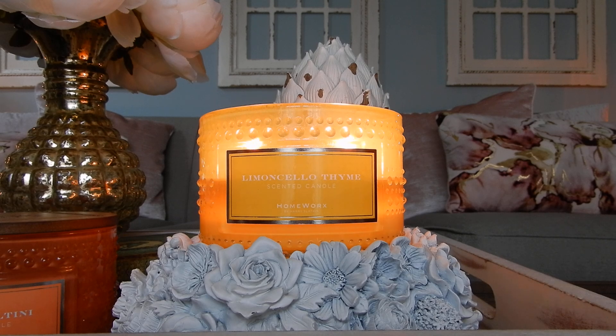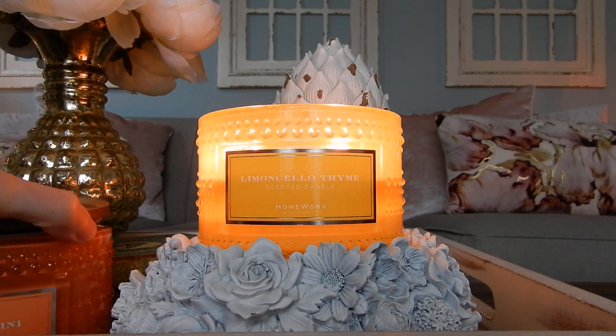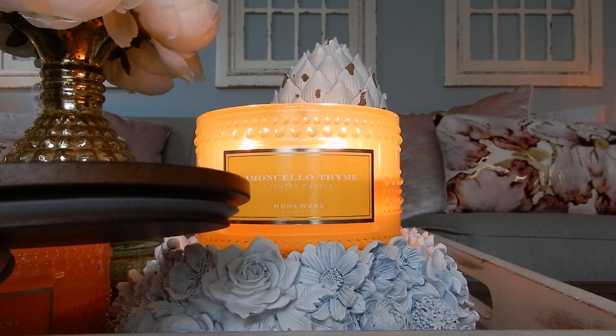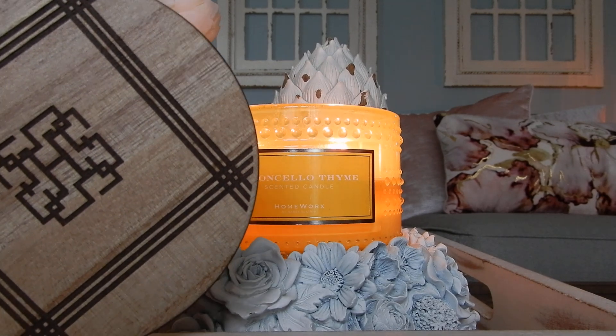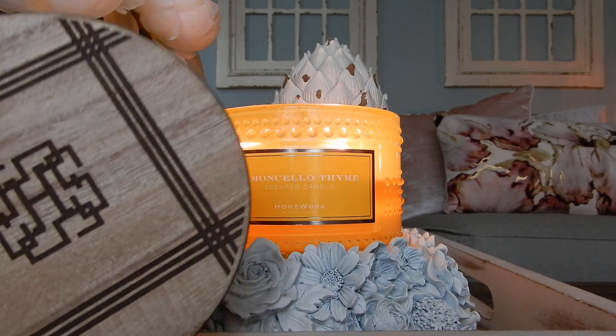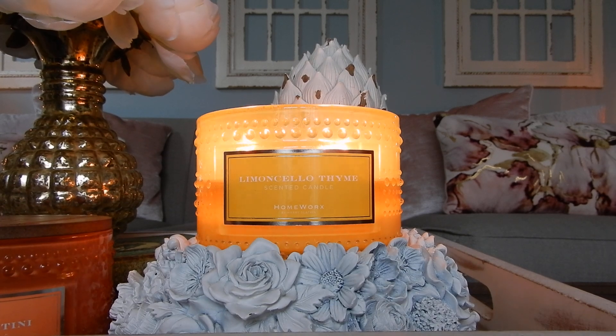They are 18 ounces and they are in that classic HomeWorks hobnail style container. We're all very familiar with this — Harry has used it for a couple of years now. I really like the design of this particular container. This year he did something different in that he paired them with wood lids, which are the same type of lids he has on the Ulta exclusive candles, the three wicks over at Ulta. I really like the wood lids with the hobnail — I think it's an interesting textural combination together.